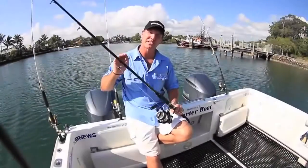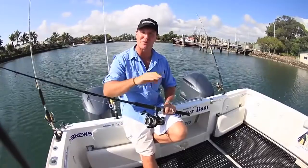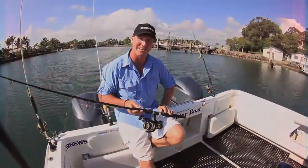Well there you have it, another successful trip using the Shimano gear — in this case, the bait runner. Go and check out your local tackle shop; they've got a whole range of Shimano bait runners. Put one on your boat and I'll tell you what, you too will enjoy your next fishing outing. See you again soon.